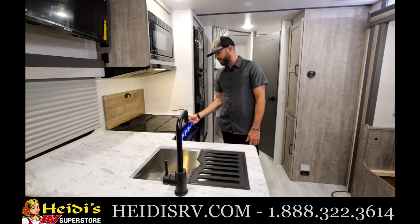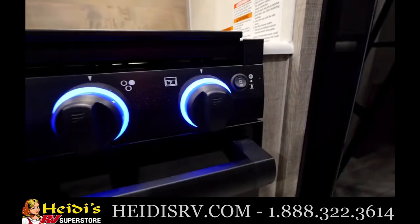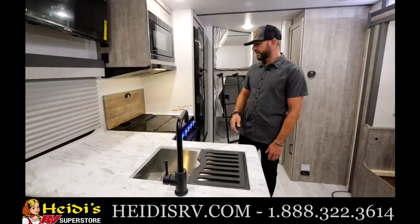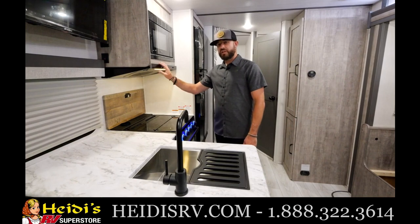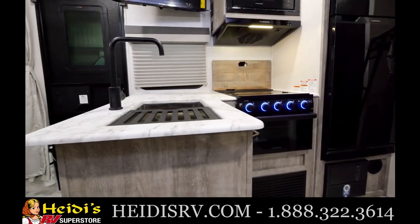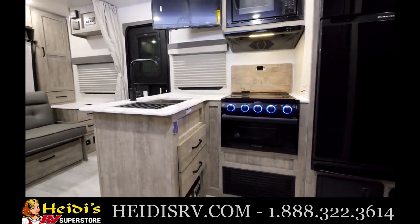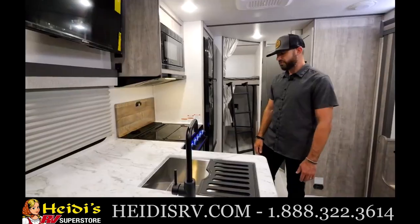You've got the Furion range here with a glass cover and a nice safety feature — when you turn it on, it turns red, especially helpful if you have kids. A slim Furion range vent — all new Furion appliances for 2023. Furion microwave as well. You've got a standard 32-inch TV — all TVs became standard for 2023. It's on a swing arm so you can see it from the bunk area as well as the bedroom.